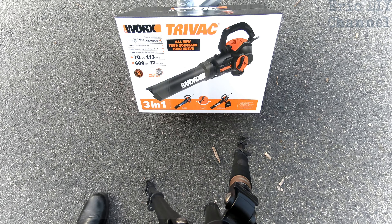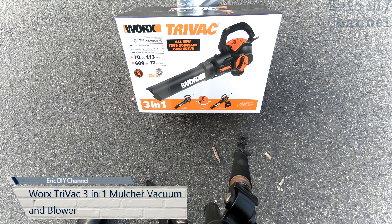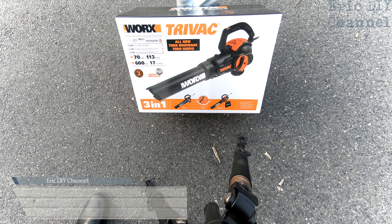Hello YouTube! Eric DIY here with another great review for you. Today we're reviewing the WORX TriVac — an all new 3-in-1 blower, vacuum, and mulcher for the yard.